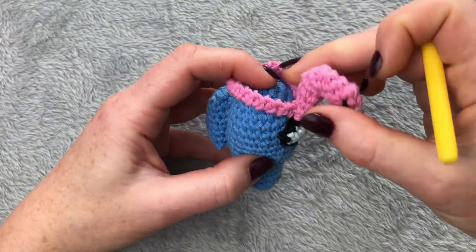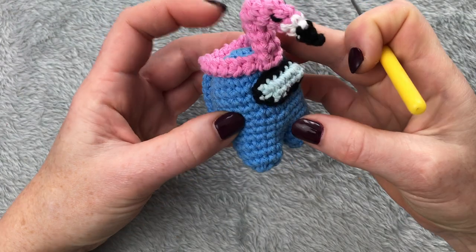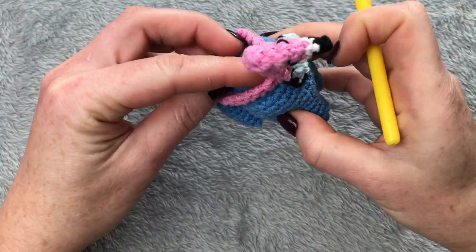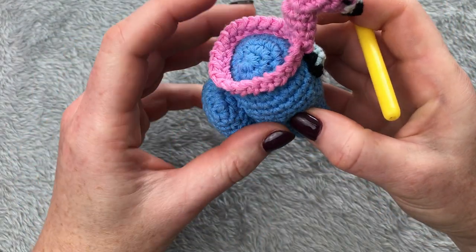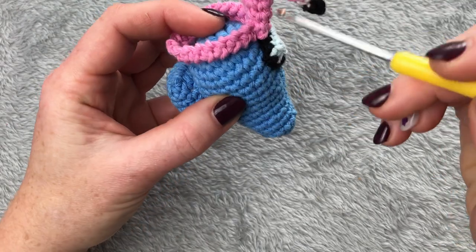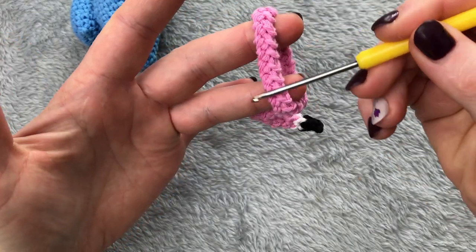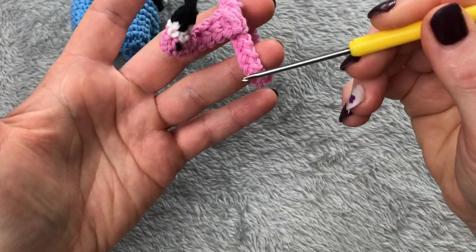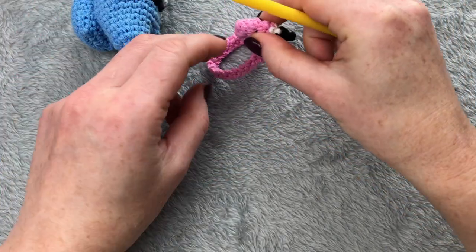Hi guys, this is Hobby Crochet and today I want to show you how to make a flamingo hat. It bends the head nicely and sits on the head. I did it a little bit different — not the usual six stitches around like on the neck. If you want to follow my pattern to make it like this I can show you, or if you don't like this you can use six stitches and go around. For me, doing six stitches all around is quite boring and tough.